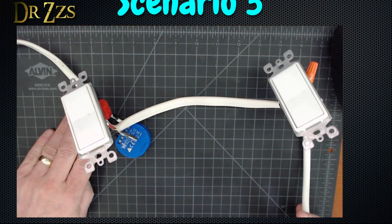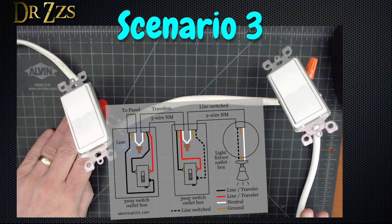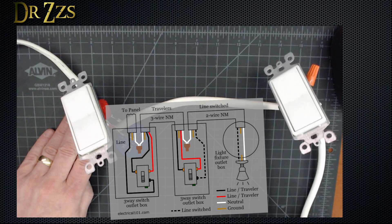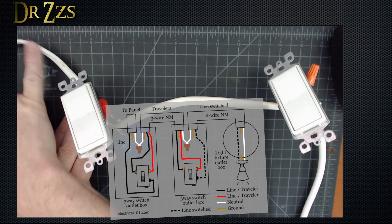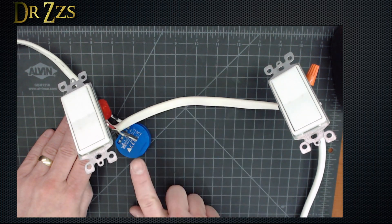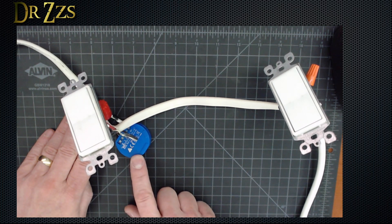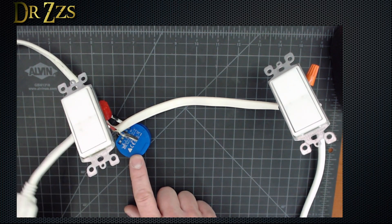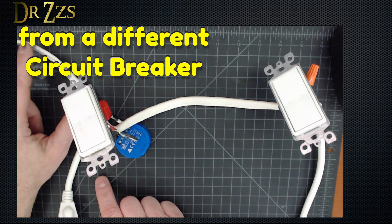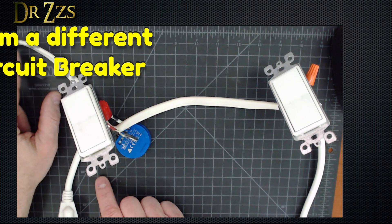In the US — or at least in my house — the more common way you will see three-way switches wired is like this: wires coming in from the circuit breaker going to one junction box, and the light wires coming out of the other. In this scenario, most smart switches are not going to be able to make it work. The Shelly can still do it, but it requires that you have power coming in to the same box as where the light wires are heading out.